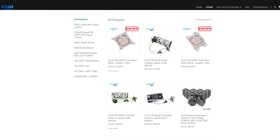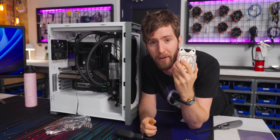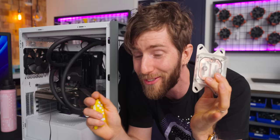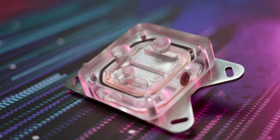Fluix is going to have to beat it, because when you're spending this kind of money on cooling, every fraction of a degree matters. As I learned in my product management days, the demand for the second best custom water block is essentially zero. Though that shouldn't be a problem, since Fluix promises to win by a lot more than a fraction of a degree.